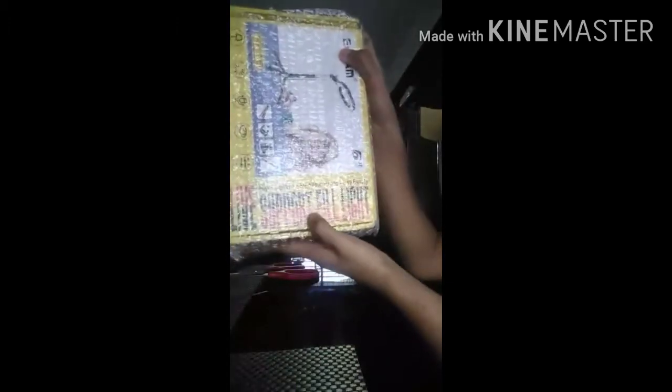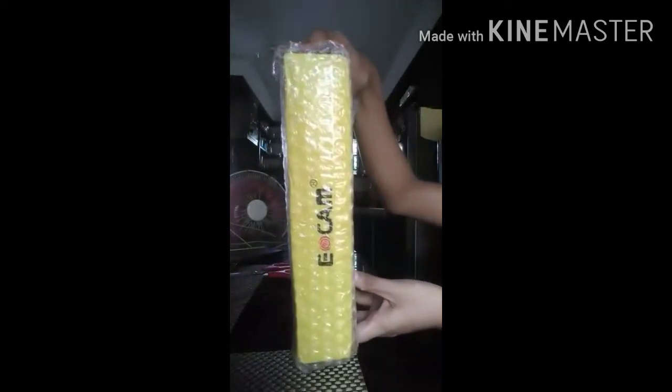Oh la la — it's a ring light! Yes guys, it is a ring light. We need to make sure the box is really secure. Look, it's very secure — they put another plastic wrap to make sure the product is safe in there, so it's packed really securely.